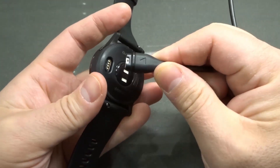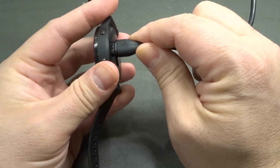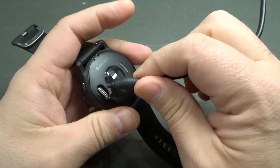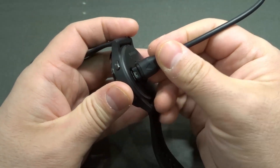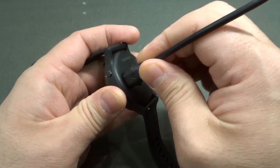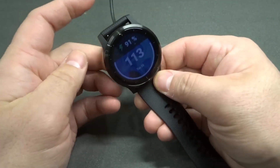Some people, including myself when I first got this, had a hard time getting it in place and allowing it to click in place. What I found out that makes it a little bit easier is to really make sure you're lining it up before you apply pressure. Don't try and plug it in at an angle — line it up properly, then push it in place, and you're going to get that click for the charging.